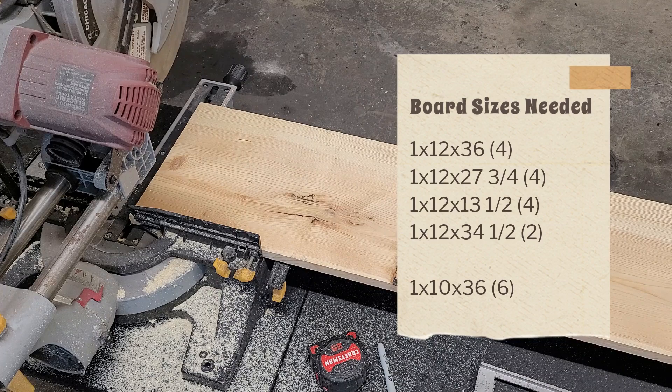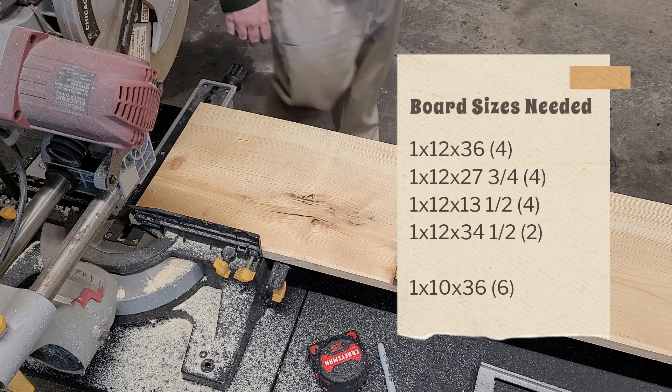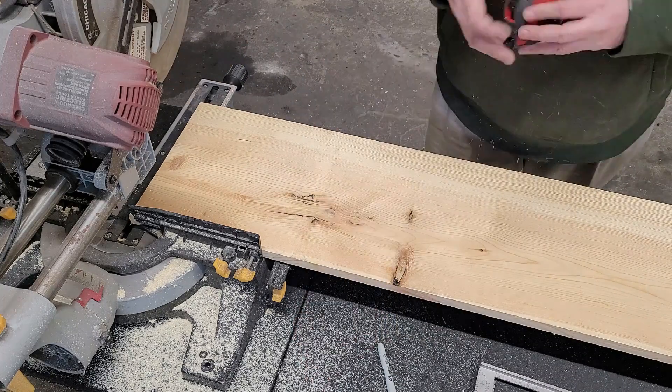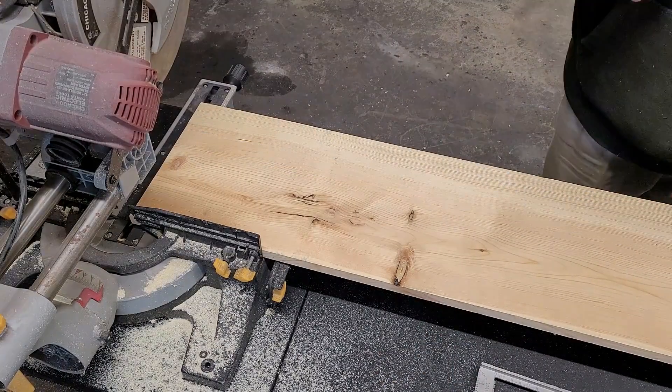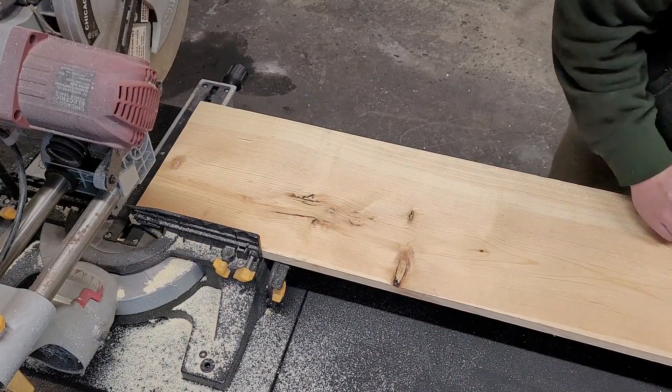My wife wanted a 3x6 desk. It could be pulled out into the middle of the room and both sides could be used at the same time. Obviously if you want something a little bigger or smaller you just adjust the sizes.